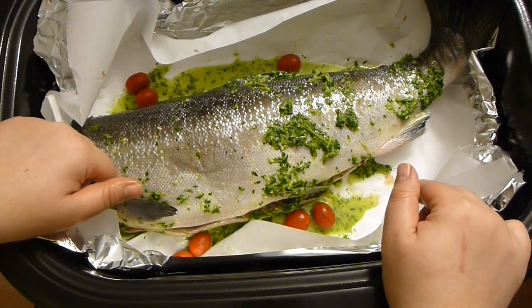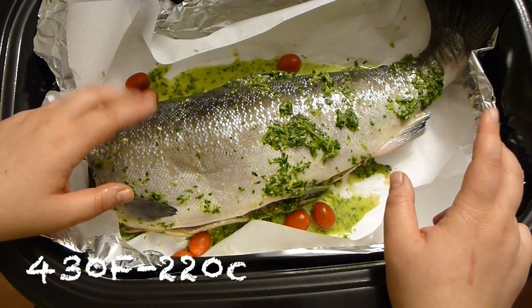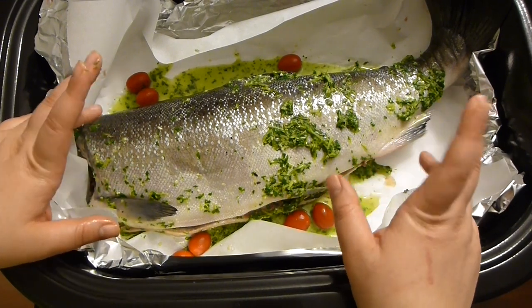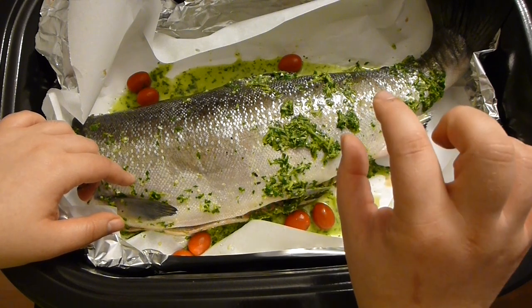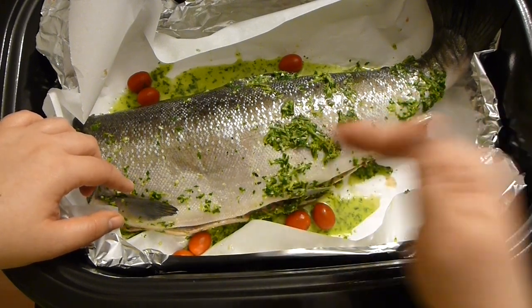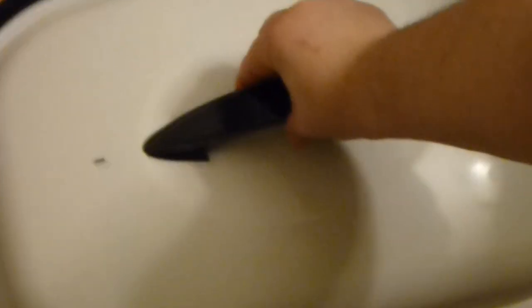Now pop it in the oven at 415 to 430 Fahrenheit for about 40 minutes. I love it a little bit raw inside, so I'm going to do it only half an hour. But if you like it more cooked, give it more cooking time. Now pop the lid on and here we go.